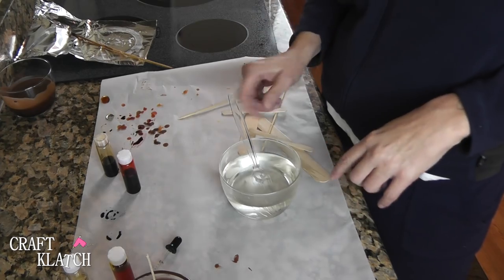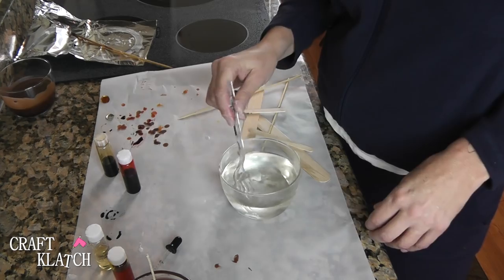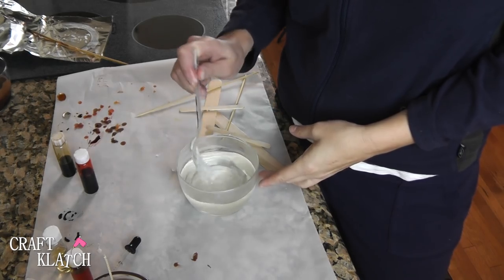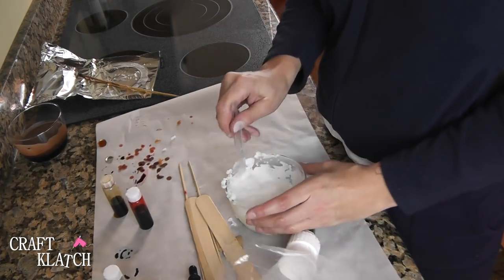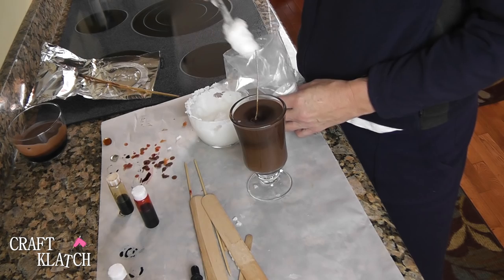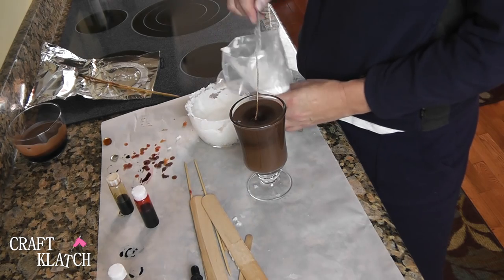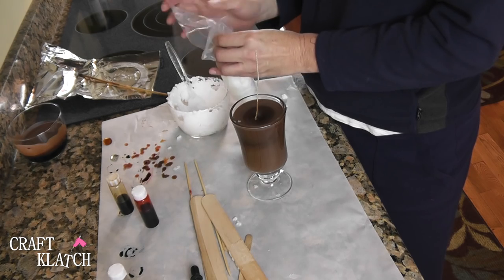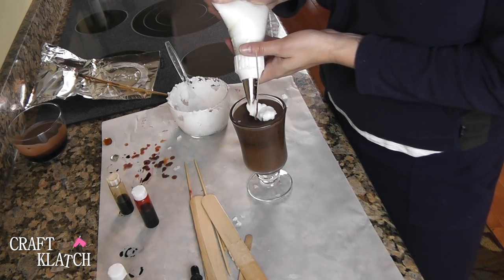I didn't add anything other than scent to this. As it starts to harden, you're going to want to scrape it from the sides and it will have a fluffier consistency. I'm just going to keep mixing it around. We're just about there. I have a cake decorating tip with a disposable bag. I'm going to start putting it in the bag and get it down as far as I can, just as though you were piping frosting on a cake or cupcake. Now I'm going to pipe this right onto here, like whipped cream.